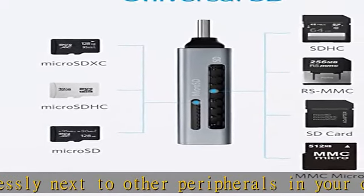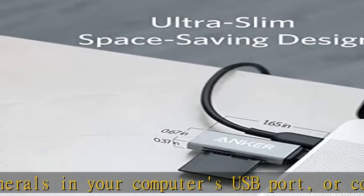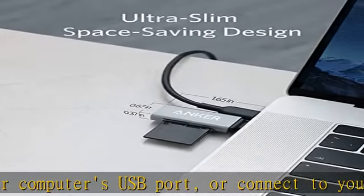Universal compatibility — optimized to work with a wide range of USB-C devices, like MacBook 2018, Galaxy S10, and more.